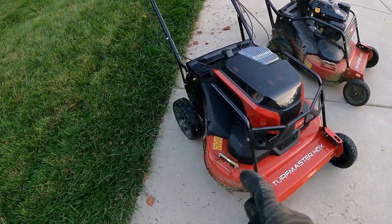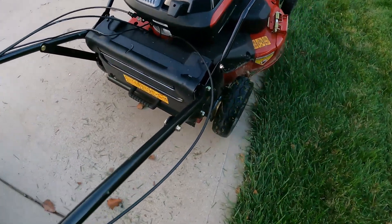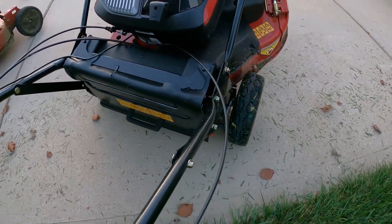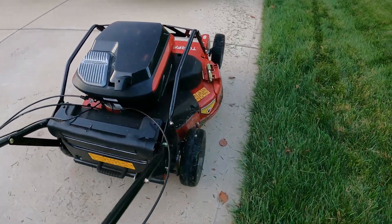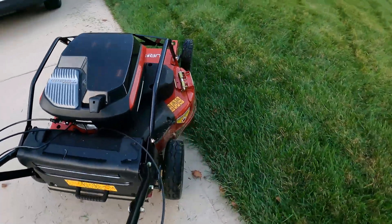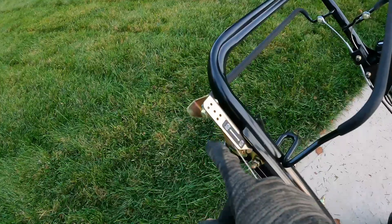Going back and forth it's easier to turn and pivot. The trick is you let the back wheels do the work — that's the secret. You lift up the front, spin to your next stripe and go. Get to the end of that stripe, lift, spin, and go.